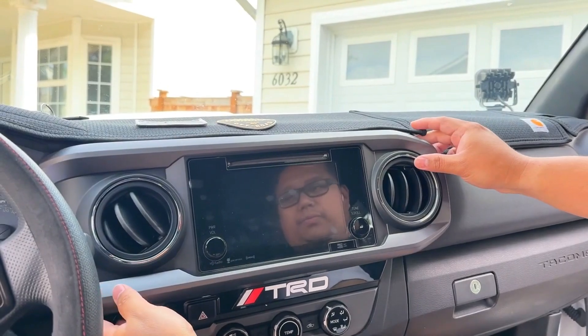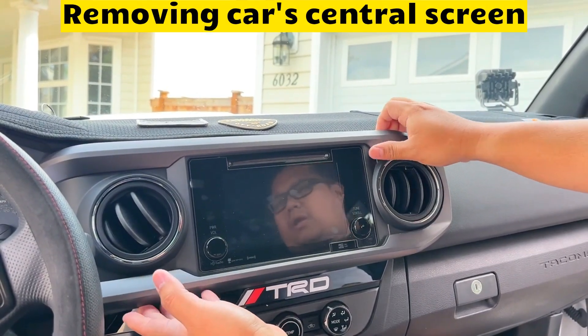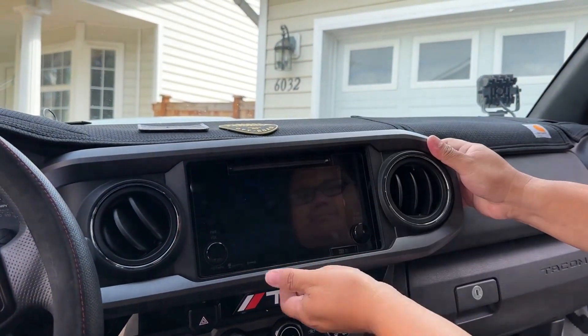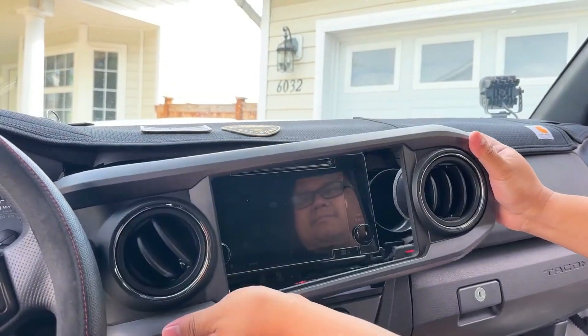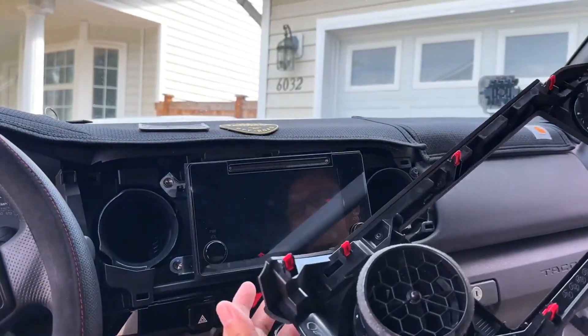First we have to remove the trim panel on the stereo by simply pulling it and working it out. Just be careful on this.